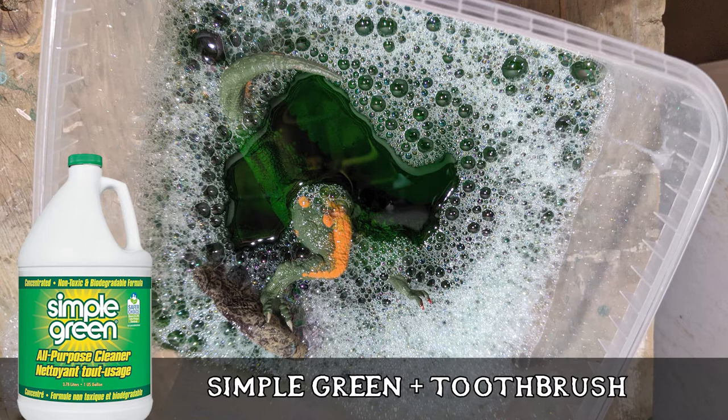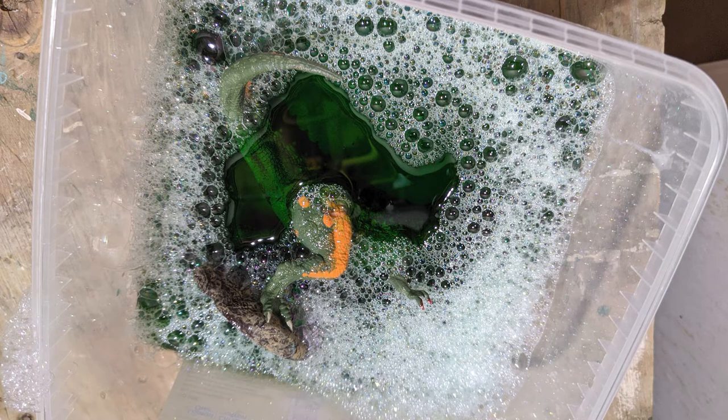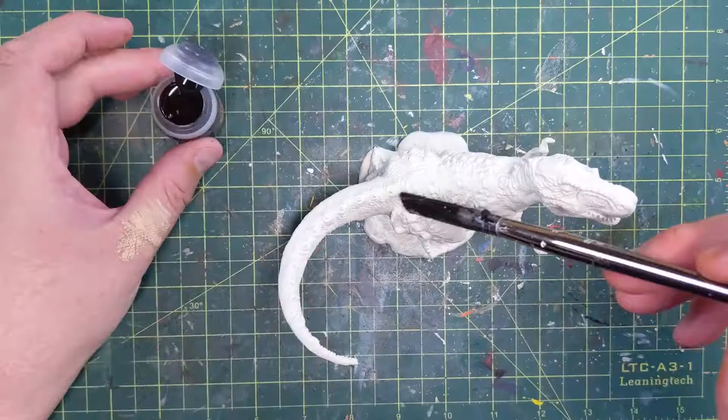So I sunk him in the Simple Green for a while — like three or four days — to strip my old paint job. I'm normally not a fan of stripping old paint jobs because I think it tells the story of our growth, but instead of buying another one for 20 bucks I just stripped it off.